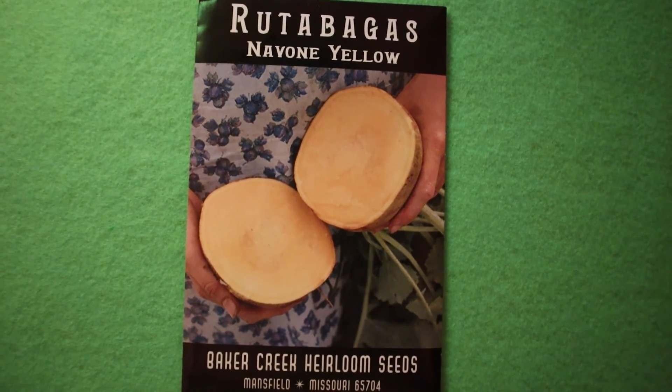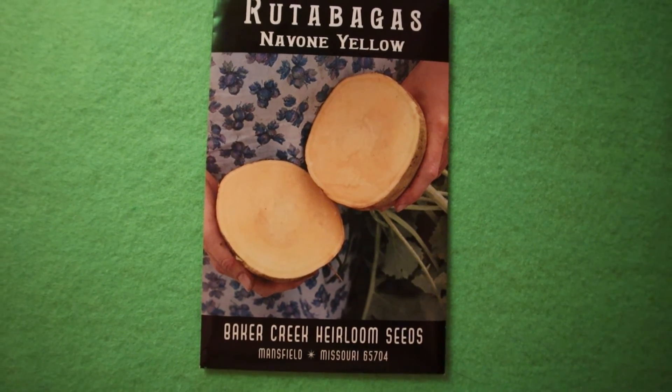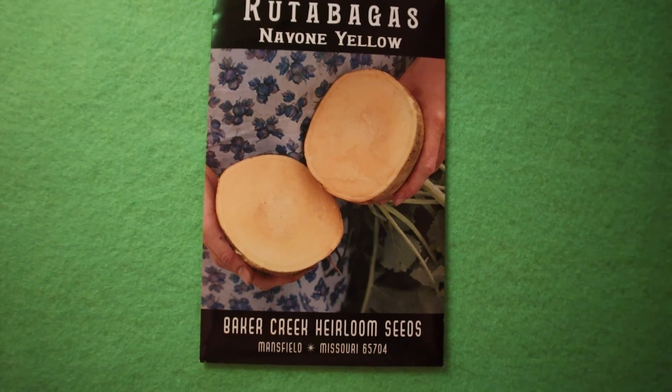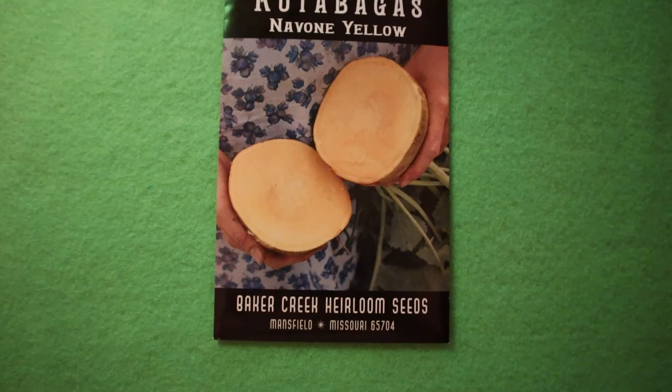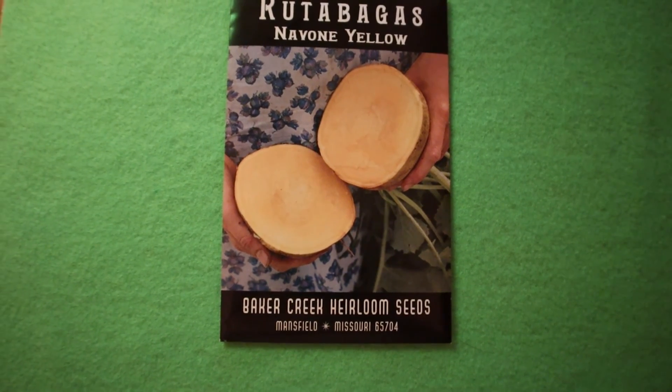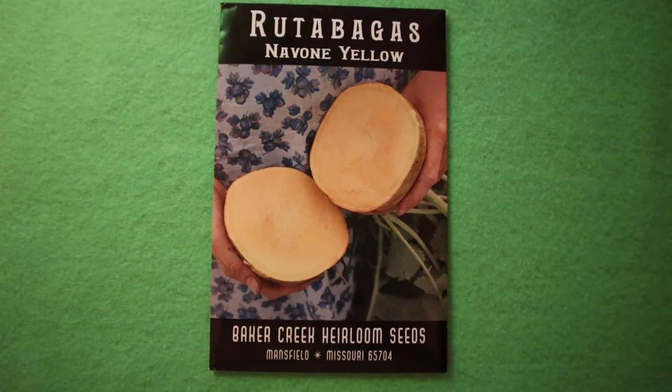I will keep growing this variety of rutabaga this year. I really like its shape, size, and taste most of all, and the color is yellowish which I also like.